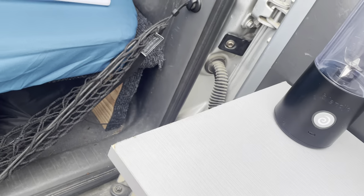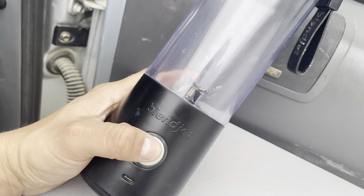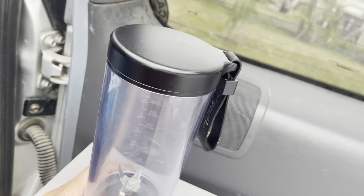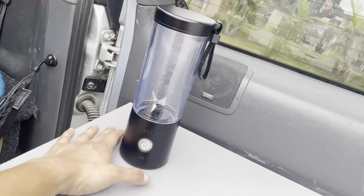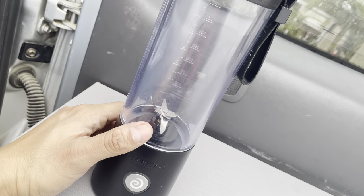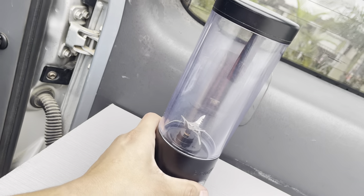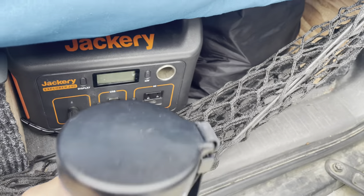I've used this blender quite a few times to make margaritas, mixed drinks, and salsa — nothing beats fresh salsa when you're camping, those little quality-of-life things really make the difference. It's USB-C powered, battery life is pretty good, though if it's low it won't crush ice. I also never fill it past about halfway because it just won't be able to spin. I love battery-powered stuff because you just need a portable battery bank.